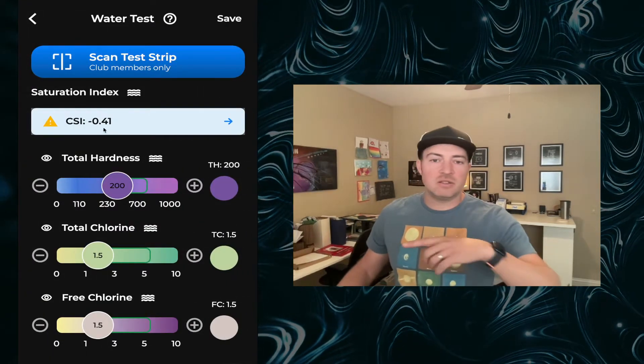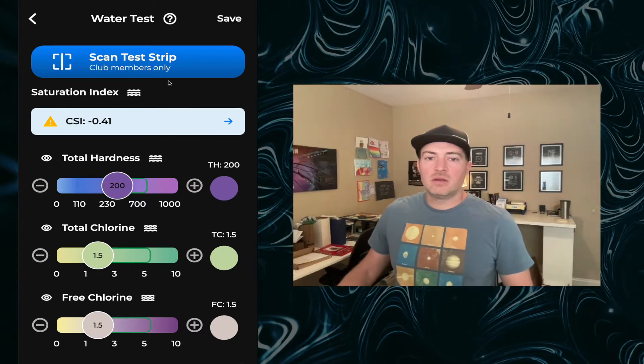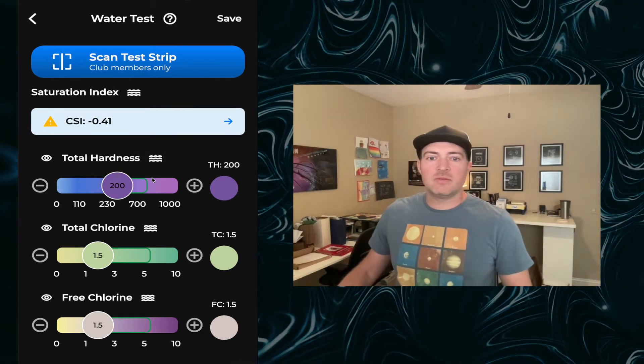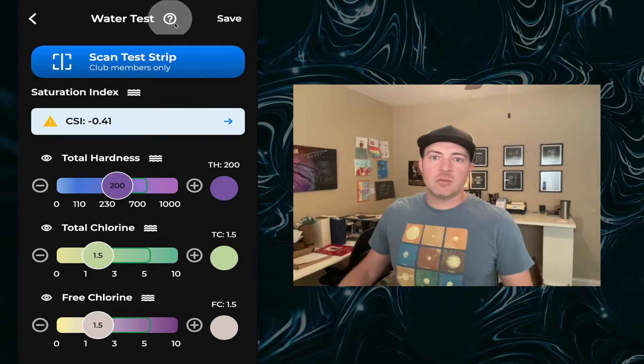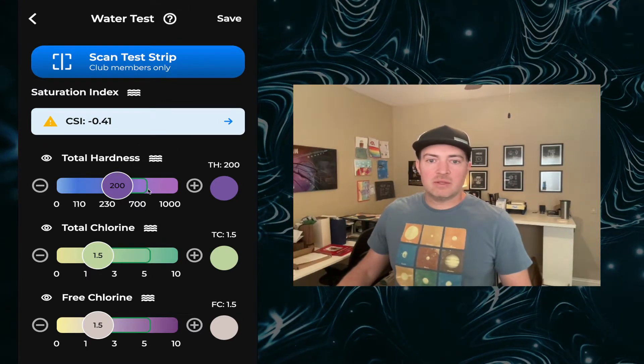Once you do your first test, that to-do gets completed. The first time you go into the water test screen, you're going to be offered a helpful tutorial that guides you through some of the essential features. You can always go back to it by hitting the question mark button. I'll just highlight some of the top-level things.